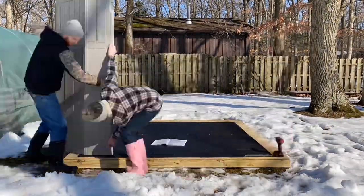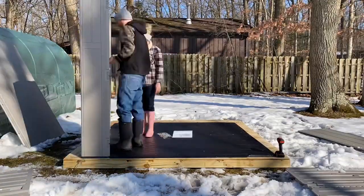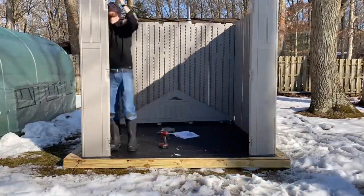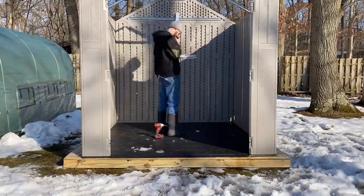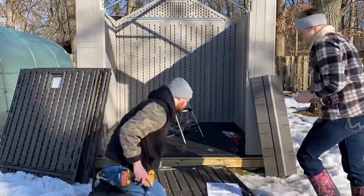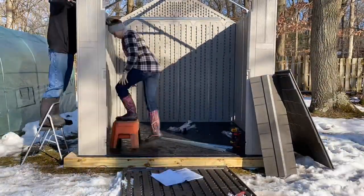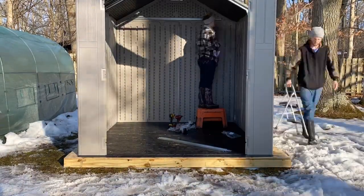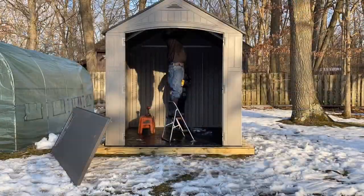Welcome to the Stylish Homestead. In this video today we're going to show you how we took a resin shed kit and turned it into our new chicken coop, and we did it all ourselves with a little bit of help from family. My husband and I bought this shed kit and put the main structure together by ourselves. It took us about half a day — it was pretty user-friendly and didn't require anything too fancy.